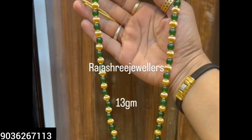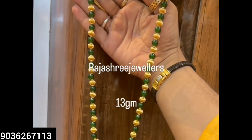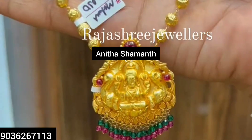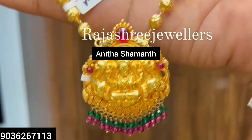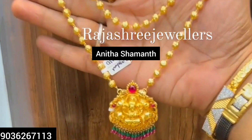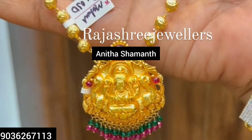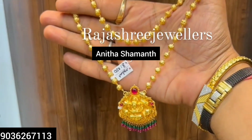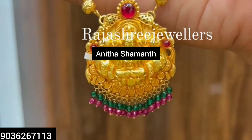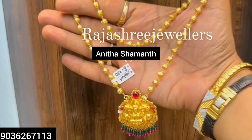So finally, this one is 13 grams with pendant. This one is a jomala gundi — 3 grams for this jomala gundi plus pendant. The next design is the hell bit of node. This design has a gundi — 1 layer — with pendant.